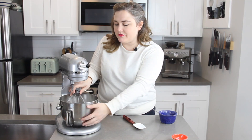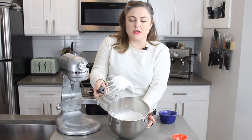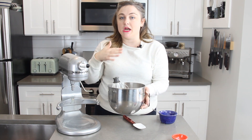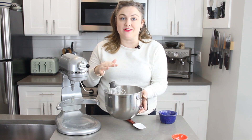All of the sugar has been added and it has really gotten a lot thicker. You can see the peaks are stiffer but they're still not completely stiff. We are going to continue mixing this — I'm going to increase the speed up to high and let that whip until we get really, really stiff peaks.